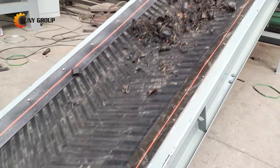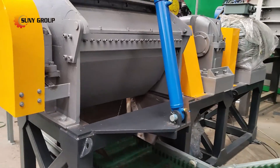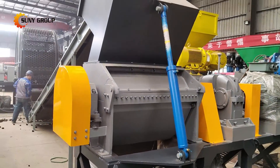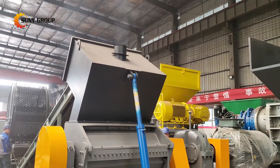Next, the shredded material moves to the crusher, where both the rubber and steel wire components are further reduced into smaller particles. This step ensures optimal separation of rubber and steel wire for efficient recycling.